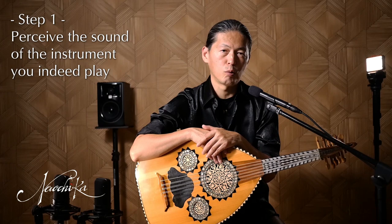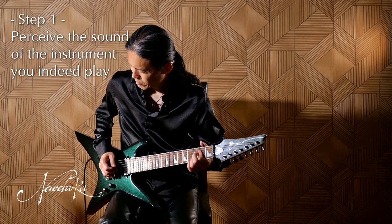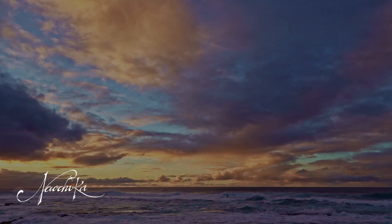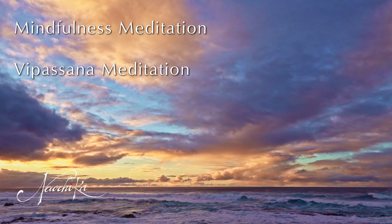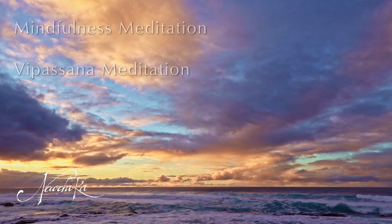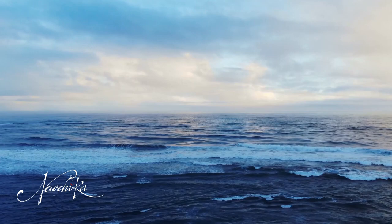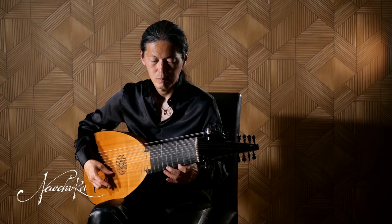The first step is to perceive the sounds of the instrument you actually play. Many people believe they listen to the sound they play correctly, but most of them don't. In reality, it's not so easy to perceive the sound we indeed create. We need to listen to the sound of the instrument objectively without any preconception. Mindfulness meditation or Vipassana meditation can help us to perceive our environment objectively as it is. Vipassana meditation is a traditional Buddhist meditation. I'm planning to create some videos about meditation techniques for musicians. It may take some time to progress our perception, but even if you are not sure you can listen to the sound correctly, you can go to the next step.